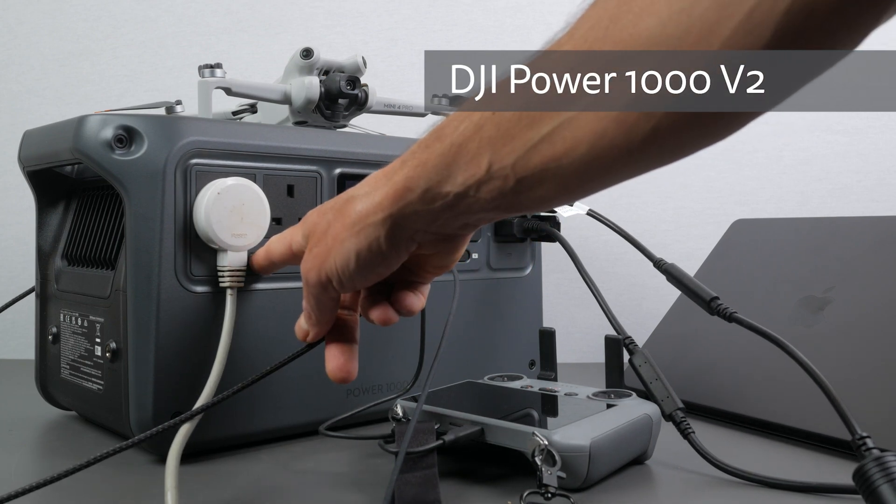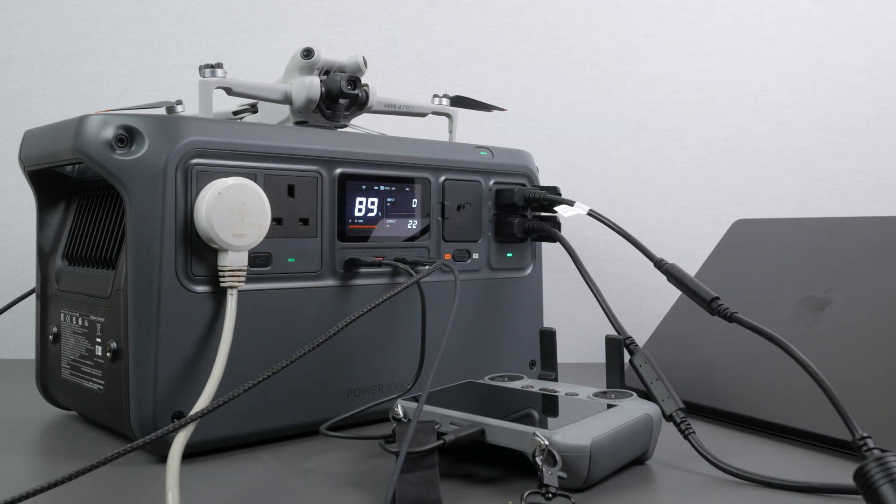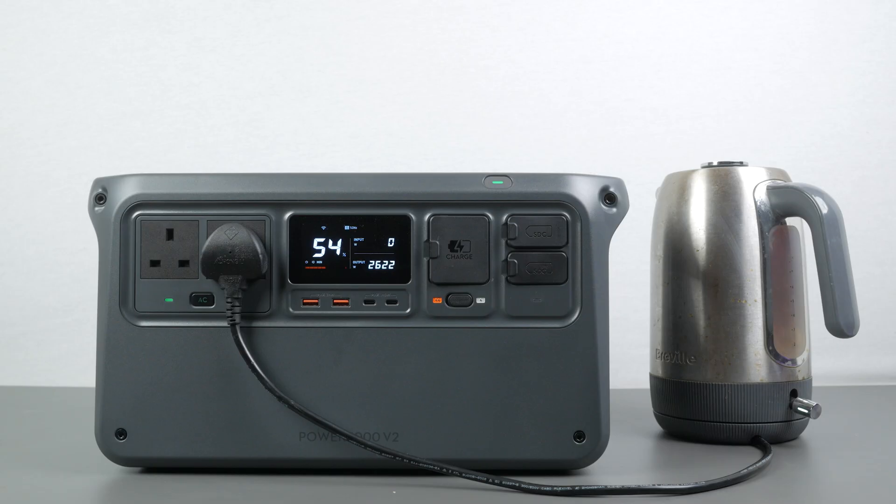The DJI Power1000 V2 is a significant upgrade on their original compact power station launched just over a year ago. It retains the same 1024Wh LFP battery rated for 4000 charge cycles or 10 years of use, but almost every other aspect has been improved. Most notably, it now delivers up to 2600W of AC output, outperforming many larger and heavier competitors.